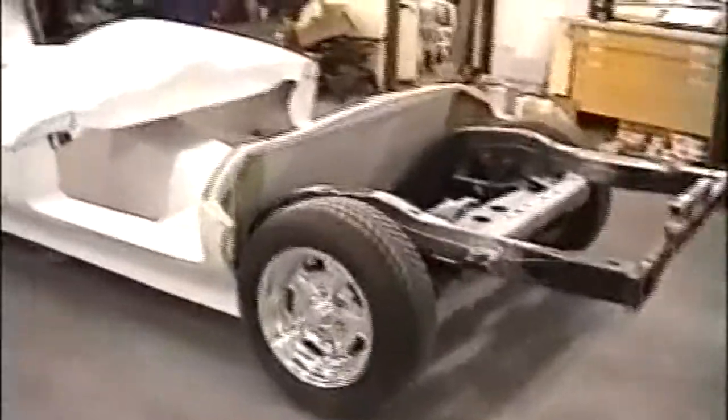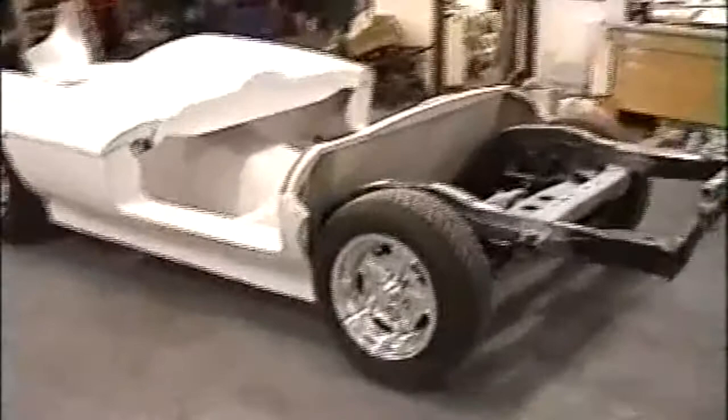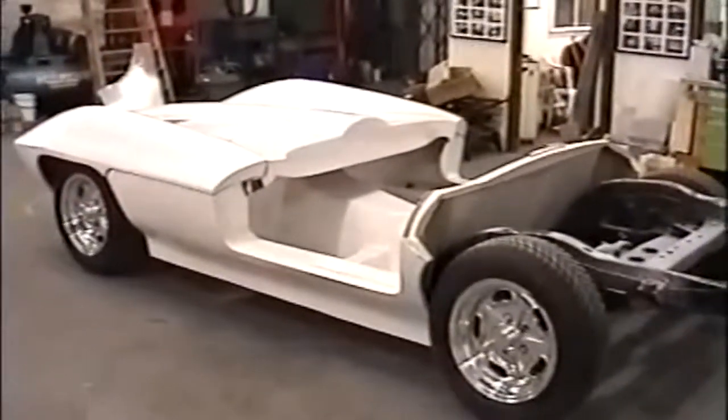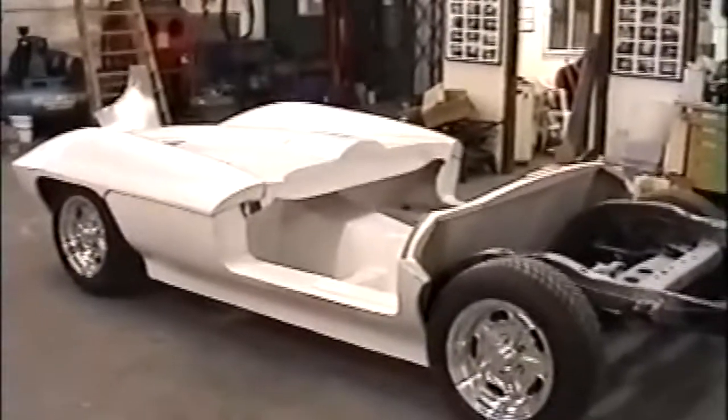The rear, I think, is stock ride height. The front has been dropped about an inch, inch and a half. So that's giving us the stance we've got. What we want to do is raise the rear slightly to give it a more drop-down look at the front.